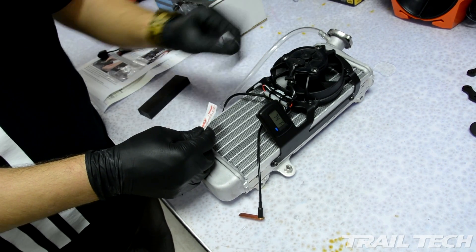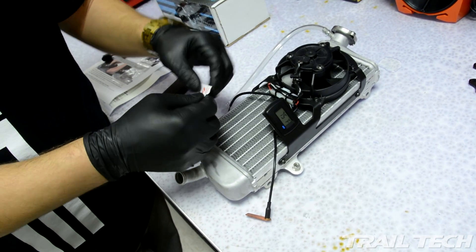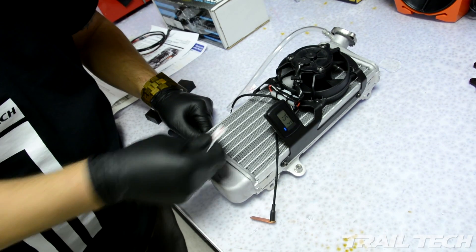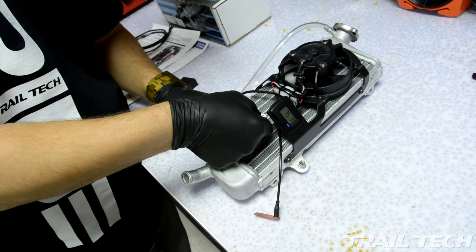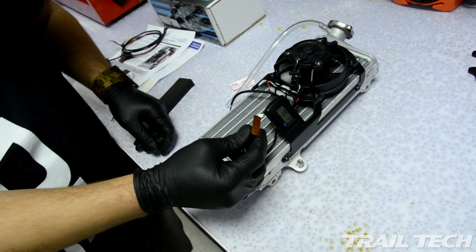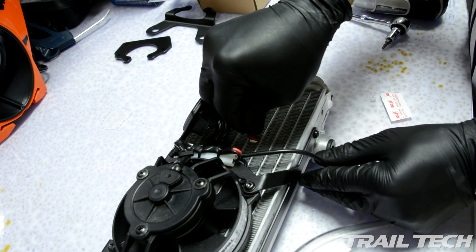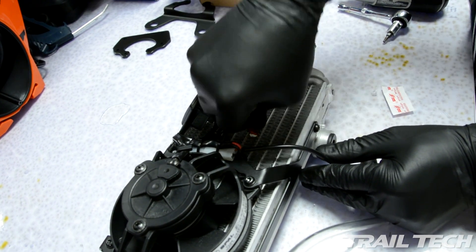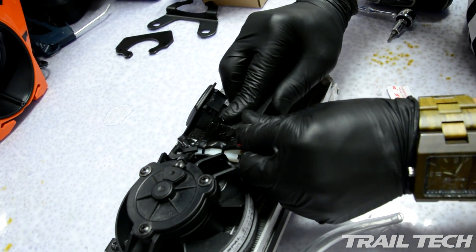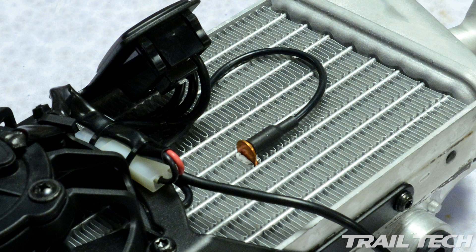Once you have the bracket mounted to the radiator we need to install the temperature sensor. You want to use this heat sinking grease, basically thermal grease, to make a nice good contact between the sensor and the radiator fins. Put a good amount of grease like so. Once you know where you're going to put your sensor, line it up over the fins. Carefully push straight down on top of the sensor. If you get to a point where it doesn't want to go any further, you may need to use something hard to press on top. Once complete it should be nice and flush and even with the fins on the radiator.